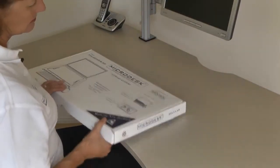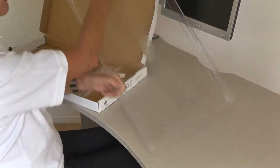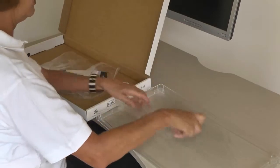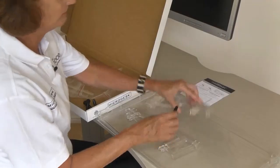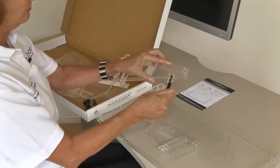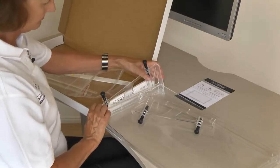The microdesk comes in a flat pack box and is easily assembled. You take out the platform top and put it upside down on a desk, then take out the side sections and the four legs. Screw the short legs into the front and the long legs into the rear of the sides. Press the sides into the platform top with the shorter section adjacent to the slot on the platform.